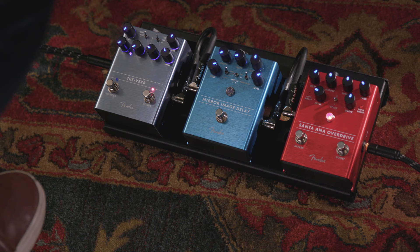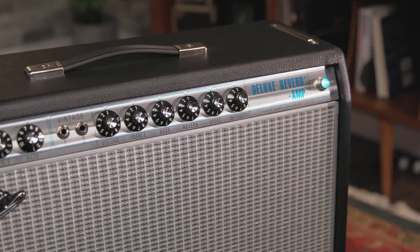We have a Fender Santa Ana overdrive, a Mirror Image delay, as well as a Tre-Verb tremolo reverb pedal, and these pedals are plugged into the '68 Custom Deluxe Reverb set clean.